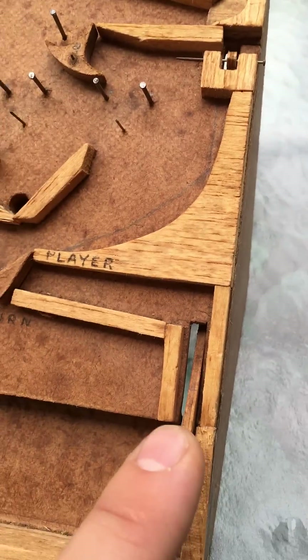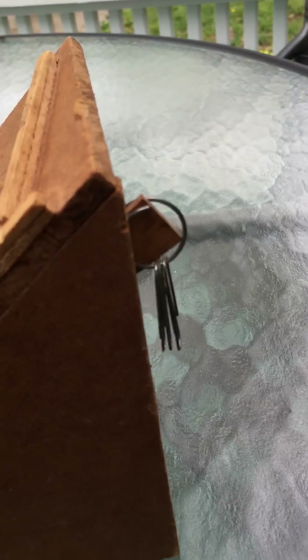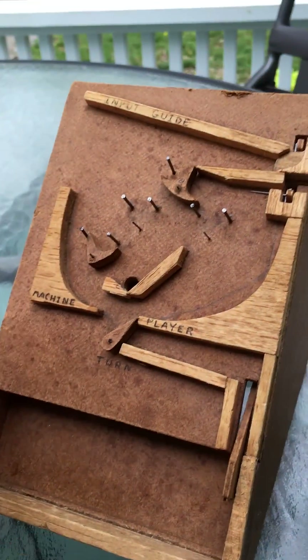It seems like this probably worked at some point because the release here is actually weighted with three paper clips and probably still released some marbles. As you can see, it generally looks like what Dr. Nim turned into.